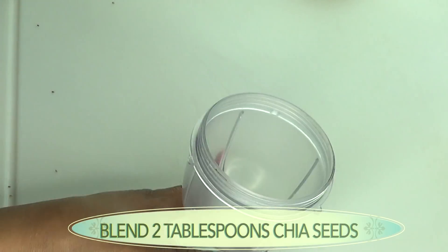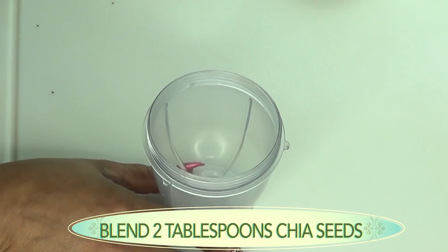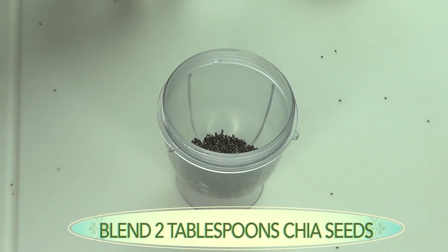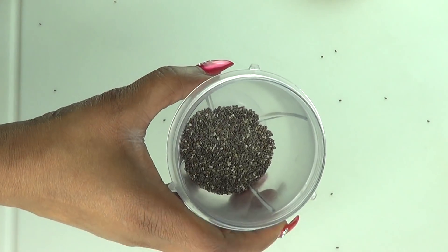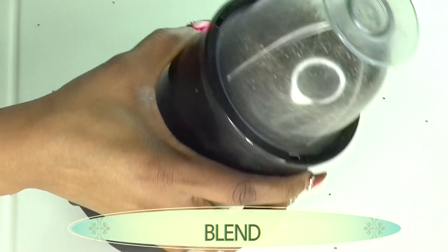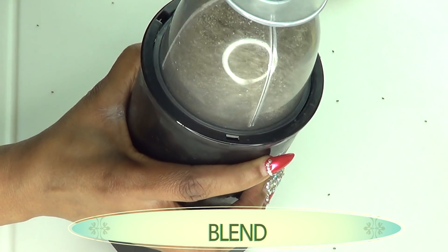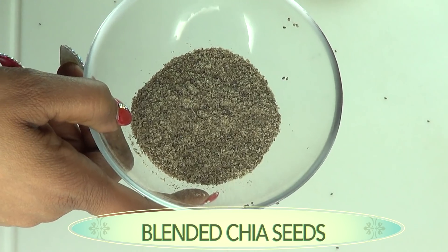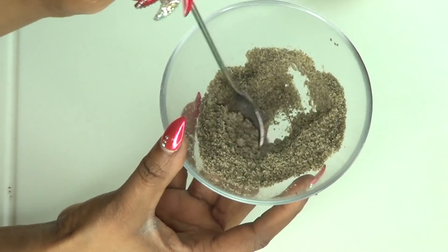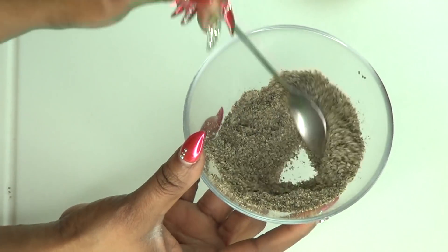Now the first thing I'm going to do is blend the chia seeds. I'm using two tablespoons of chia seeds and I'm going to blend this dry — do not add any water to this, just blend. If you do not have chia seeds for this recipe, use some flax seeds. Now that our chia seeds are blended, the next step is to add our lemon zest.